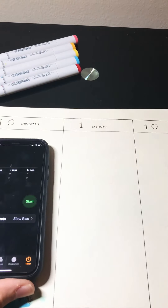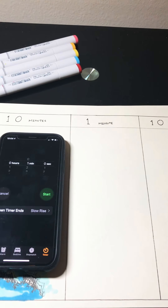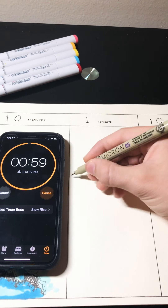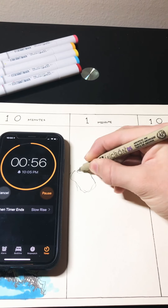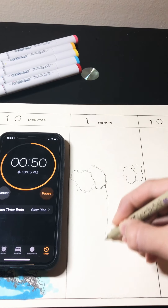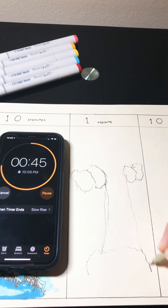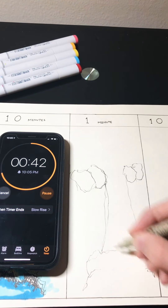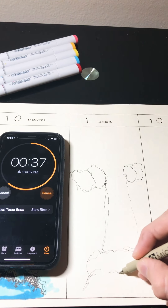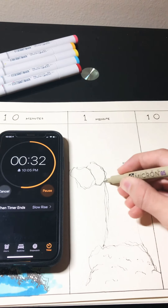So just gonna set the phone here to make it easier for you to see. Okay, so three, two, one, go. Put some rocks. So basically the point of the challenge is to try to make them as identical as possible in terms of details and coloring.